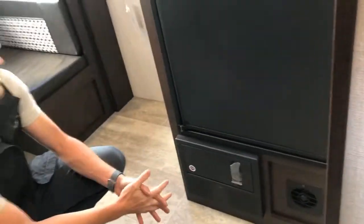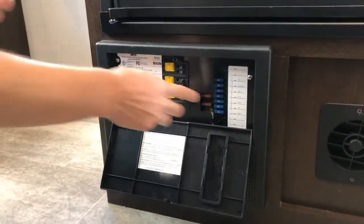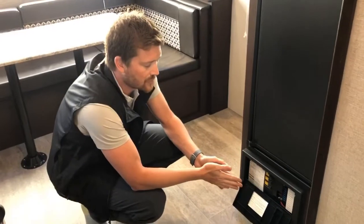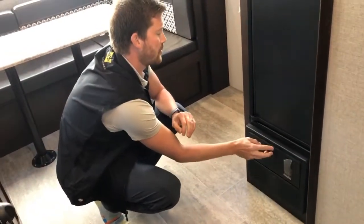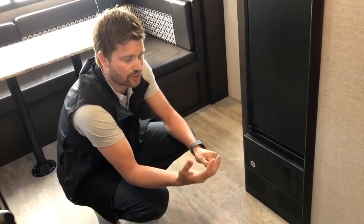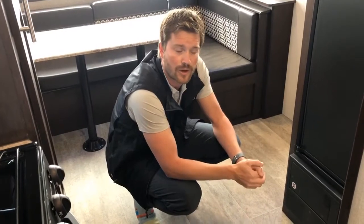Beneath the fridge is your power converter — this is the power center for the entire trailer. Opening it up, you'll find breakers for your 110-volt circuit protection and fuses for all of your 12-volt circuits. It's not uncommon in an RV to blow a fuse occasionally, so we recommend you have some spare fuses with you — you have 15-amp and 40-amp fuses, so keep a couple extra of each. When operating under heavy load — such as charging a very dead battery or running your air conditioner and microwave — you might hear a little humming or buzzing sound from the converter. That's perfectly normal; it just has a fan that cools it down under heavy load.